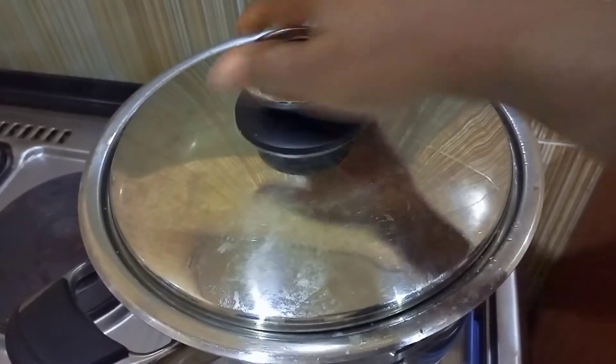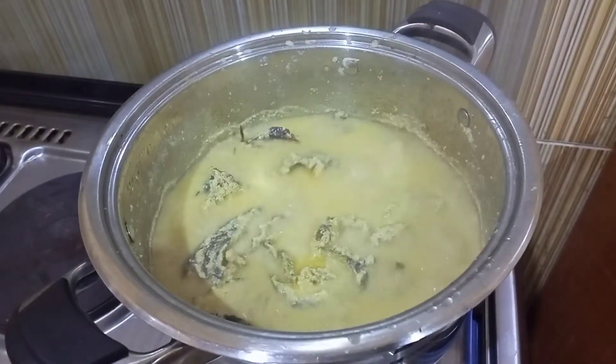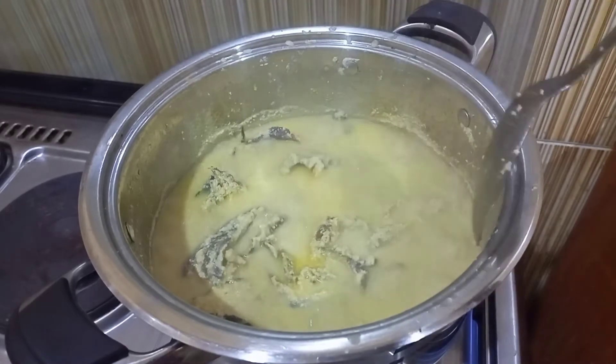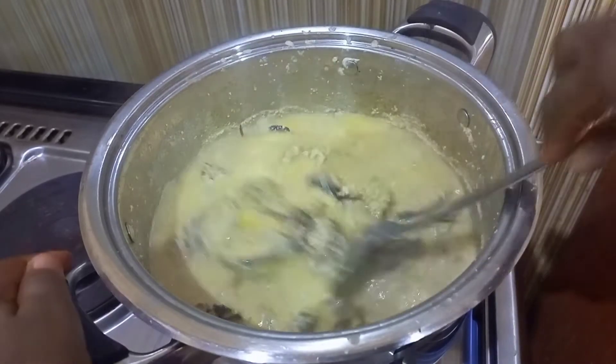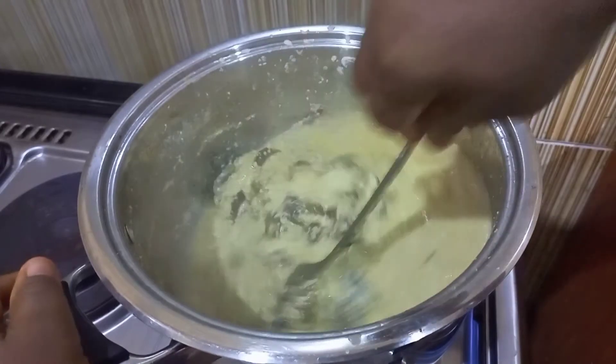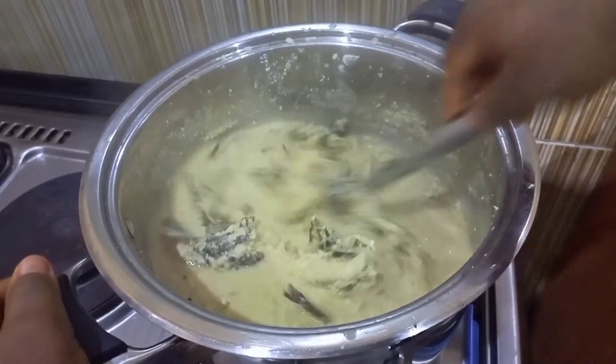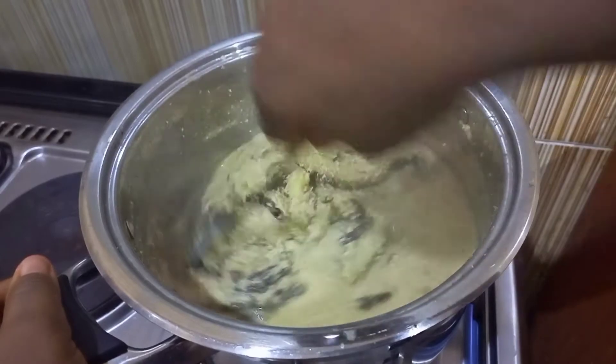After that I went back to my pot to check my soup, and here it is. If you notice very well, you will find out that the oil has started coming up. I allowed it to cook some more.